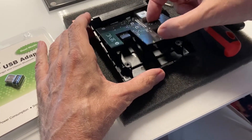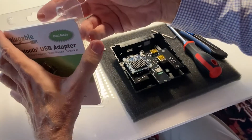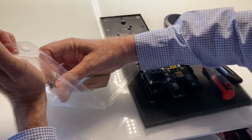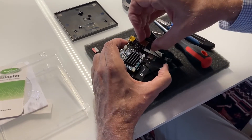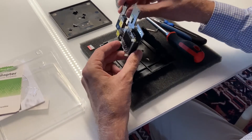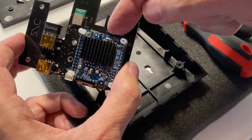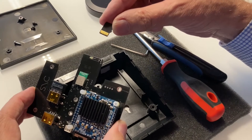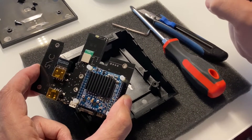Now you can take out the little electronic board. We first have to change the Wi-Fi stick for the Bluetooth stick — take the Wi-Fi stick out, we don't need it anymore, and push the Bluetooth stick in. Next we have to change the SD card. Press on it and it pops out. We don't need the old one anymore. Take the pre-programmed SD card, slot it in, push it in, and you're done.